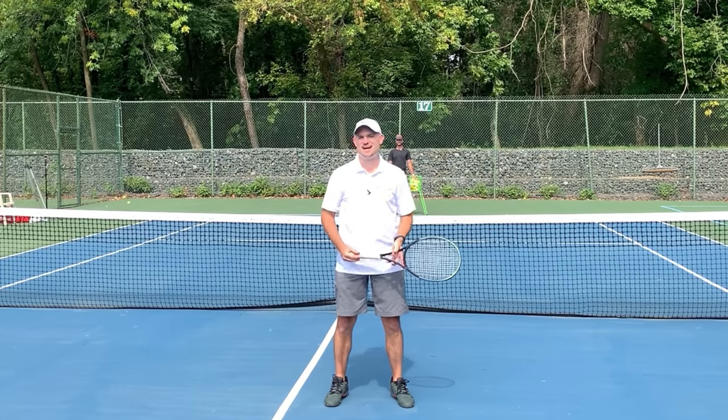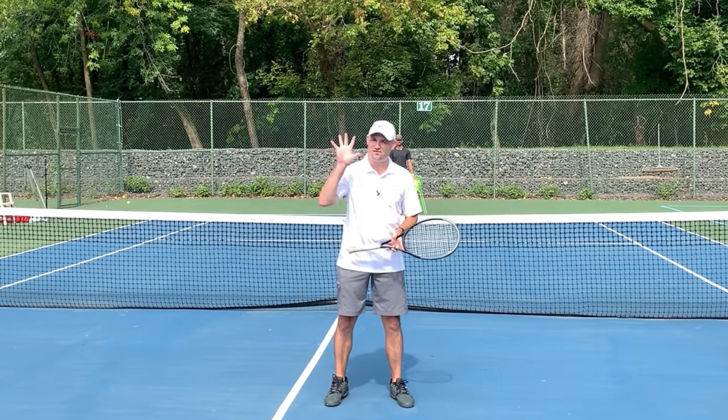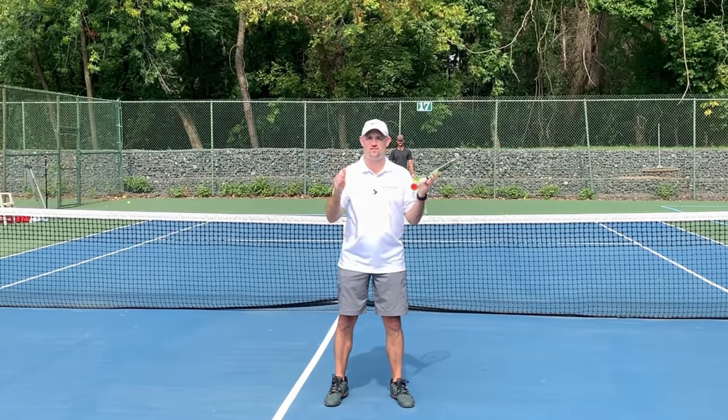Hello, it's Ryan from TwoMinuteTennis.net and in this video I'm going to give you five tips that are going to make your volleys awesome.